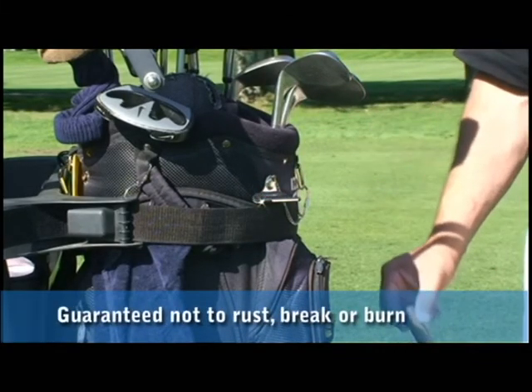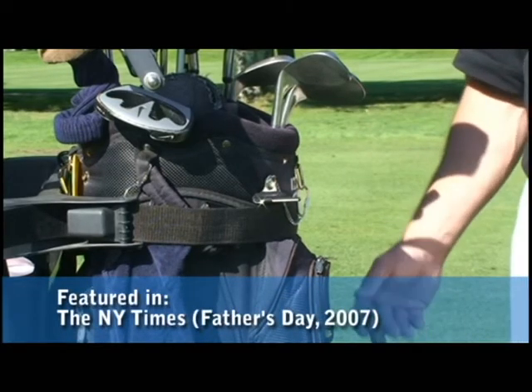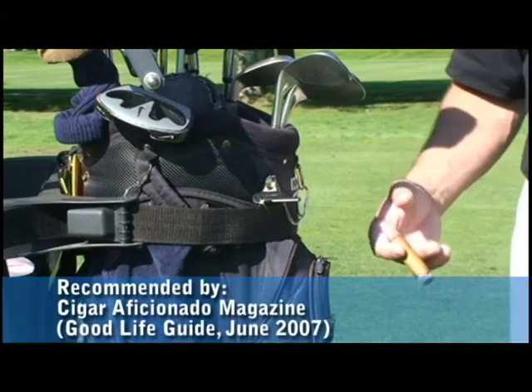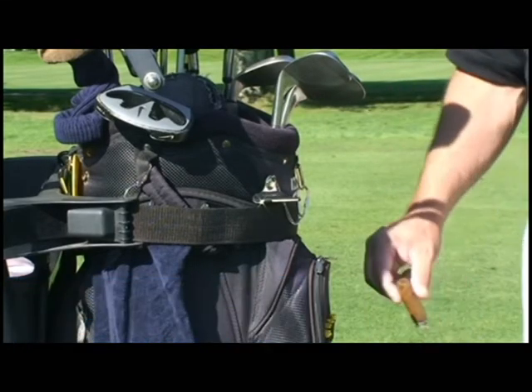One of the other great features about the Heater Holder is because it's always attached to your bag, you're not going to forget it at the end of the round. That's what I hear so many times about other cigar holders — that they're clamped onto the cart and they get forgotten at the end of the round.